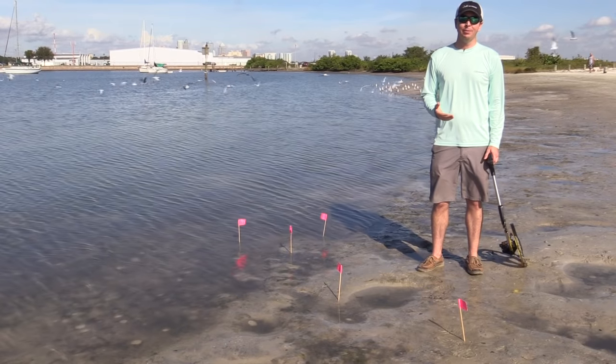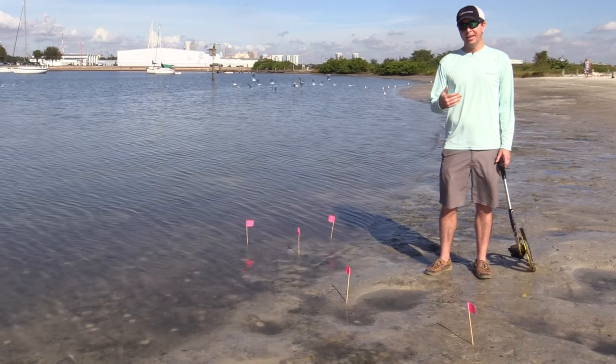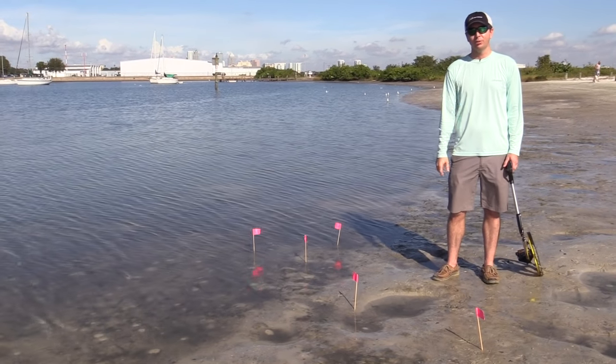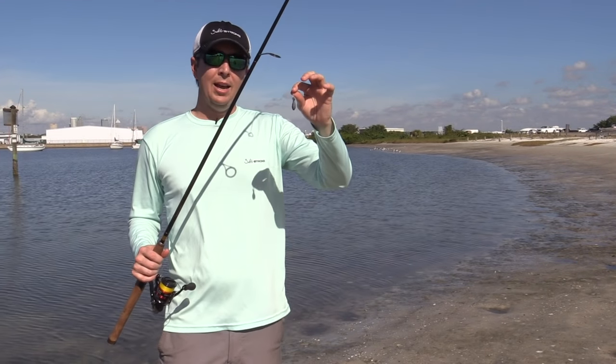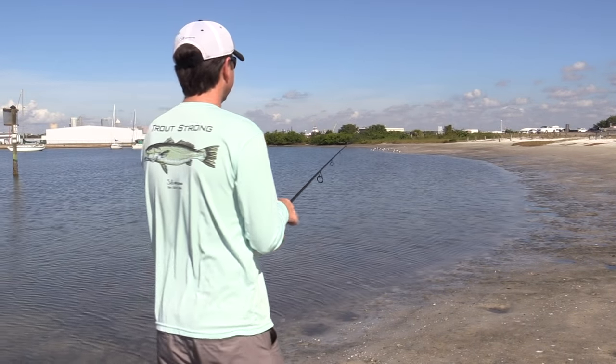So what we're going to do is recreate the same test. We're going to use a one-and-a-half ounce weight and see if the percentage changes — I'm sure it will, it's just a matter of how much. I think it'll be a little bit closer, but we'll let you know. I just switched over to the heavier weight and we're going to do that same test.